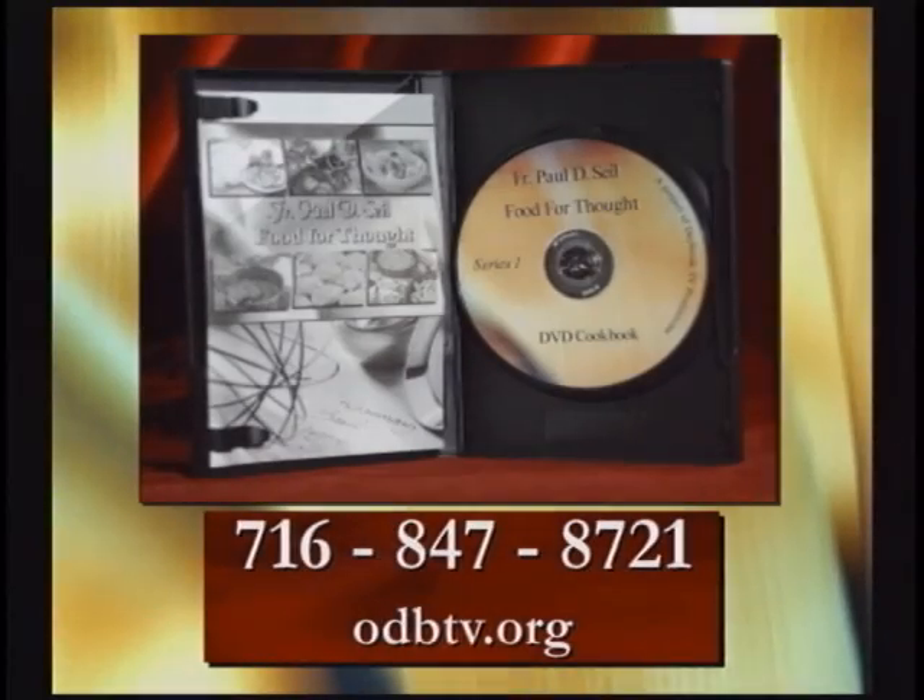Quick recipes from Father Paul Siles, Food for Thought, available on DVD. Includes cookbook. Call or check our website to order.